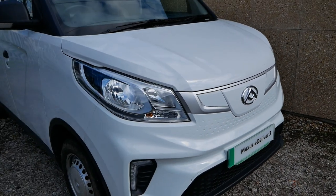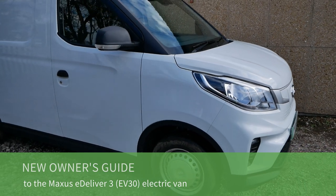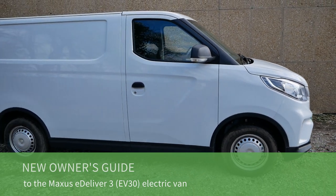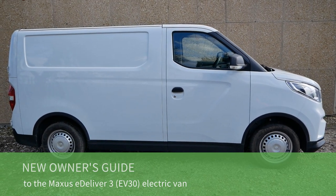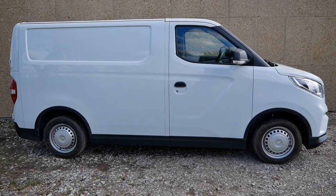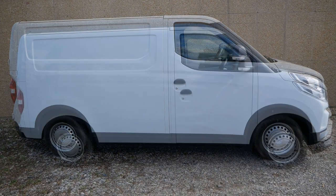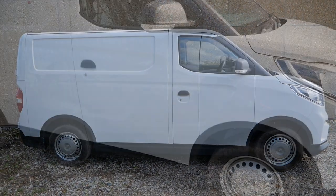Here we have the Maxus eDeliver 3 electric van. This video is basically a beginner's guide or quick start guide, whether you're a new user or thinking about buying one. I'm going to show you how you use them, how you drive them, charging and all that sort of thing — because if you're like most people, you're probably not going to read the user manual. I'll put chapters at the bottom so you can jump to the relevant section.